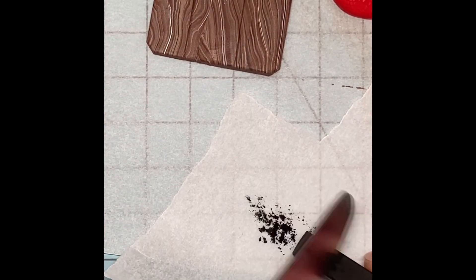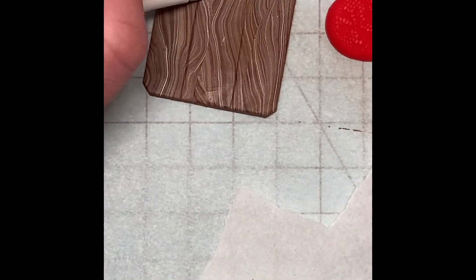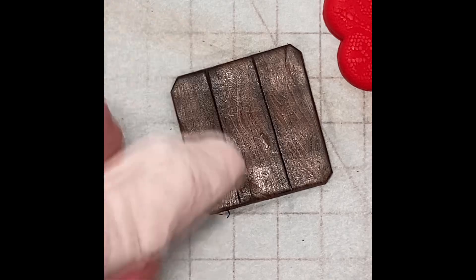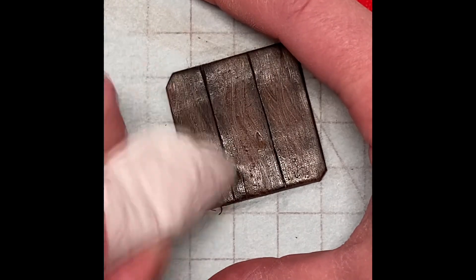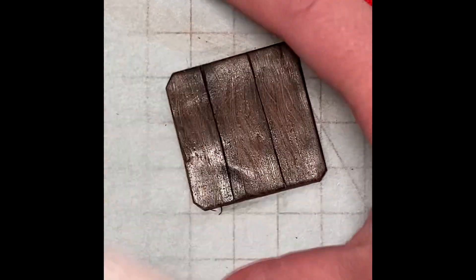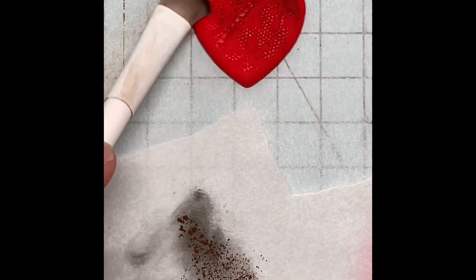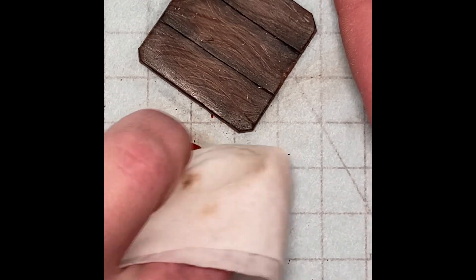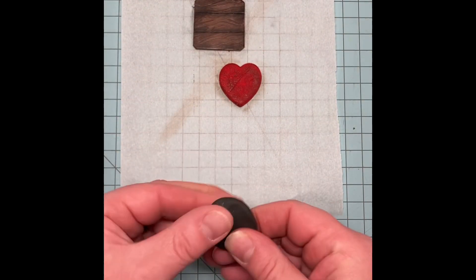I shaved off some black chalk pastel and brushed it into the grooves I just made, as well as around the edges to make everything look a little aged and rustic. Then, taking a baby wipe, I wiped away most of the pastel from the centers of the boards, leaving just the edges and the creases dark. Go light when you're applying the pastel — I cannot emphasize this enough. I also added some brown pastel to the heart to age it a bit and bring out the lace texturing.